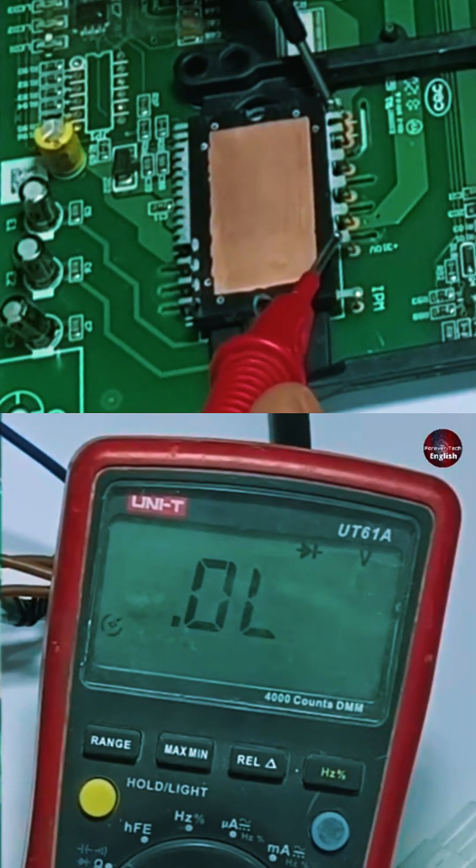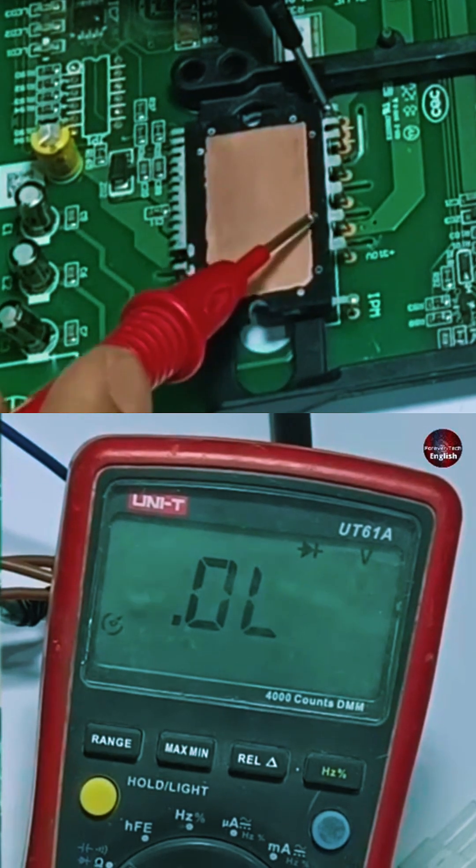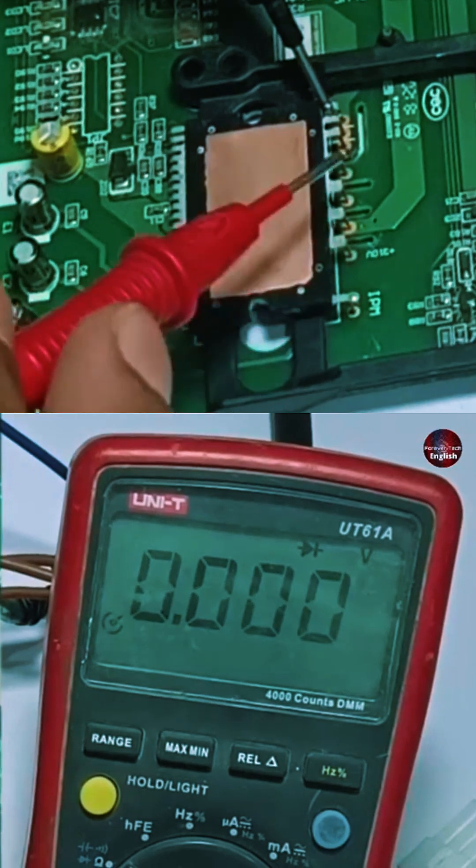I have placed one probe at the negative and the other at the positive pins. It is showing zero voltage drop. This means one of the diodes of the IPM is short circuited.